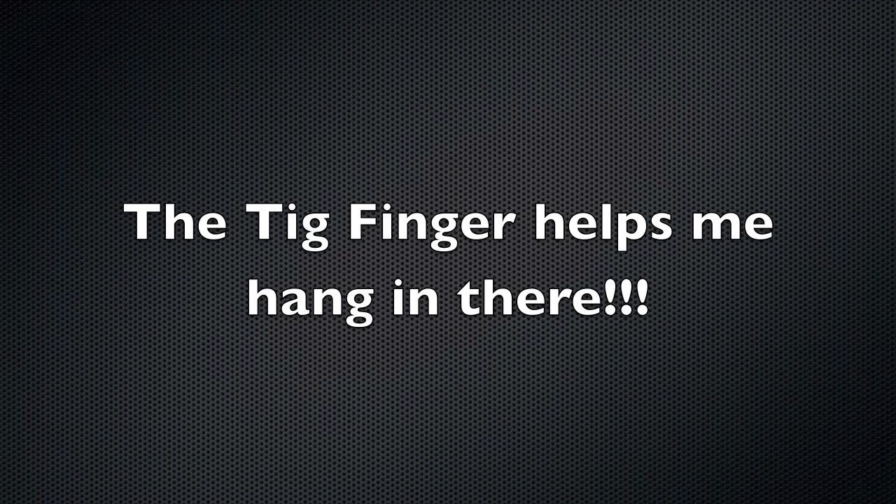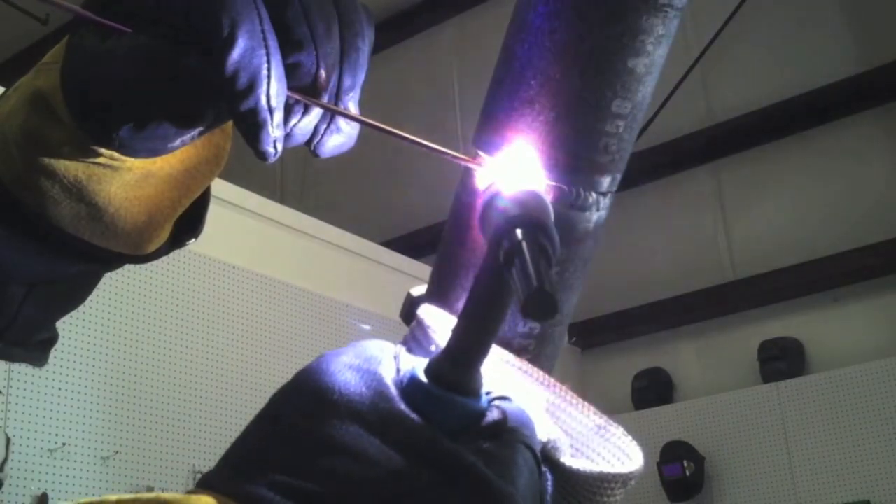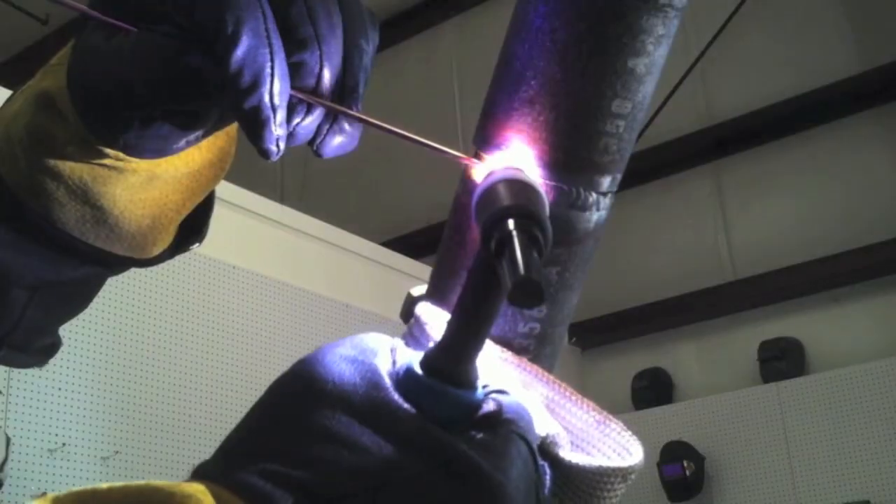I'm using a TIG finger because if I'm freehanding I've got to have a place to prop, and your fingers get to boiling if you don't have something to help you out a little bit. On two-inch pipe a lot of people will walk the cup, but I prefer to freehand on two-inch and smaller, so the TIG finger really helps me.